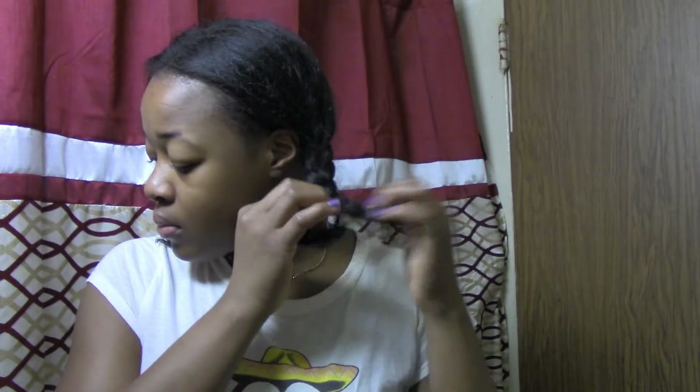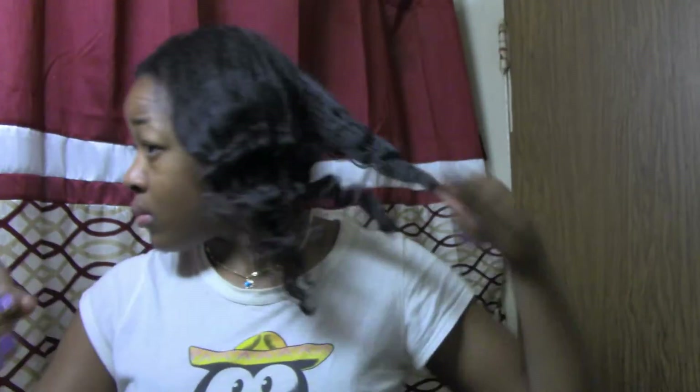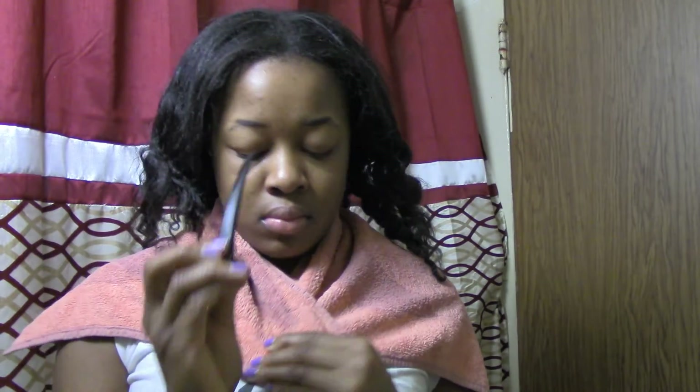I'm going to start by taking out my braids. I showed you guys that I use scrunchies — I don't use rubber bands because rubber bands break your ends. I use the ouchless ones. This is my hair, and because the mixture is really messy I'm going to be grabbing a towel to put around my neck to make sure no dripping or spills happen. Now taking duck clips and putting them on my towel.